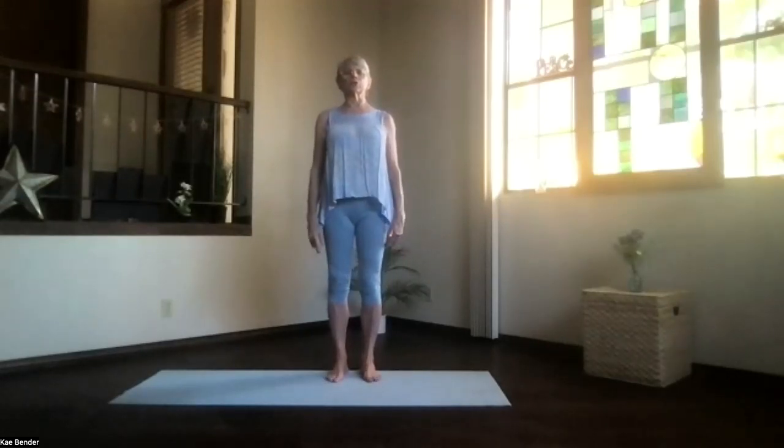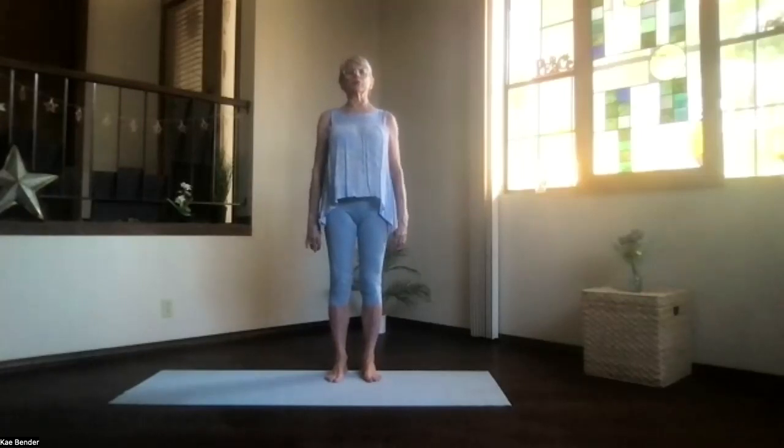Take a moment, relax your shoulders, and don't forget to breathe.